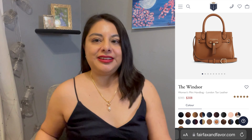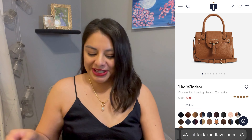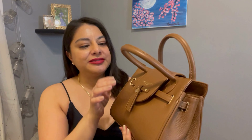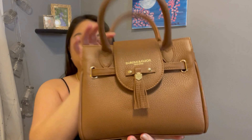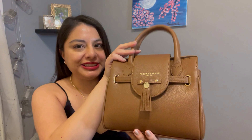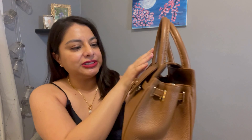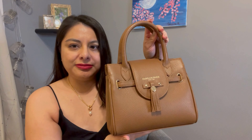Hi everyone, today I'm doing a review on two handbags from Fairfax and Faber. If you haven't heard of that brand, it's from London. I wanted to show two very distinct colors — one is a brown, a light brown, sort of like a pebbled leather handbag. I love this one because I don't actually have this color as a handbag, so that's why I got it.